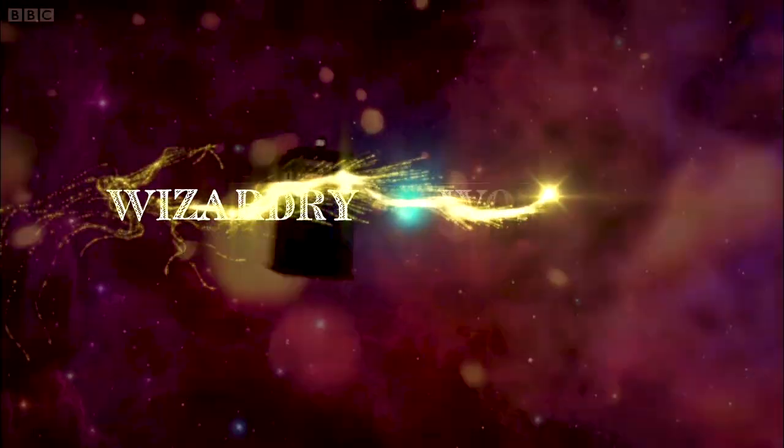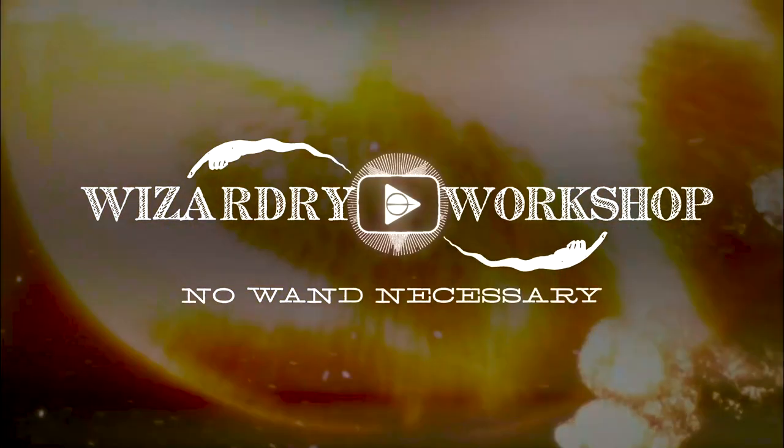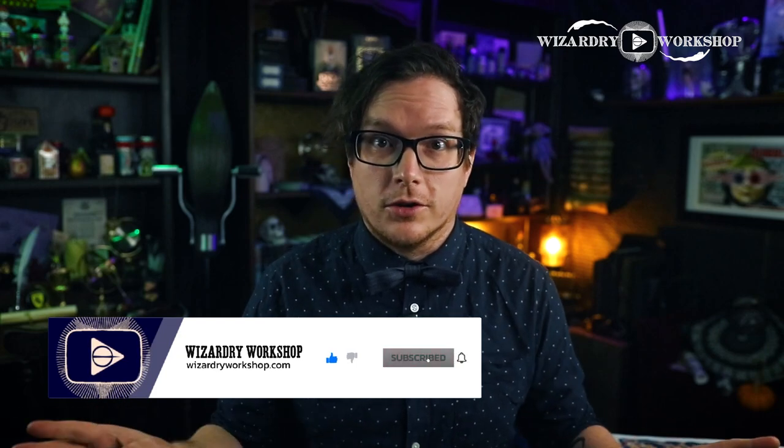Hey everyone, I'm Danny, and welcome to Wizardry Workshop. In this video, we're going to be celebrating Matt Smith taking on the role of the 11th Doctor in the Doctor Who TV series. This was April 10th on BBC America — I'm not sure about the rest of the world whenever that premiered, it may have been a different date, but for BBC America it was April 10th, so that's what we're going to do today.